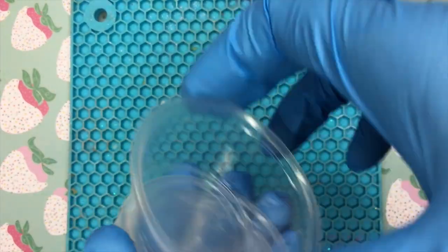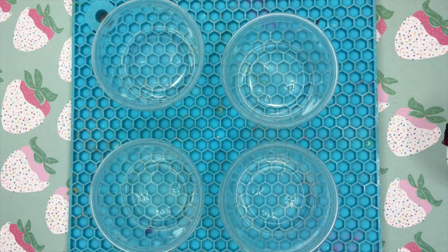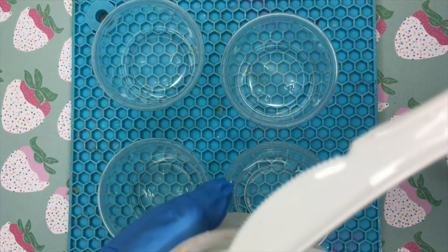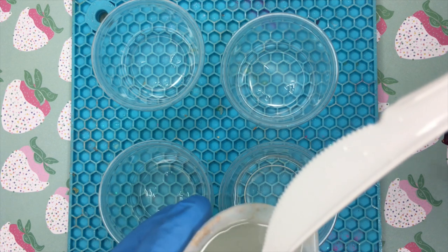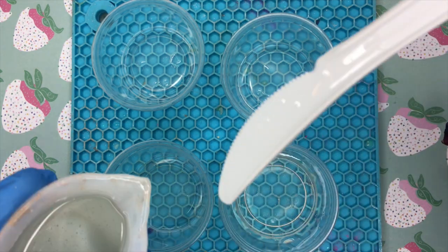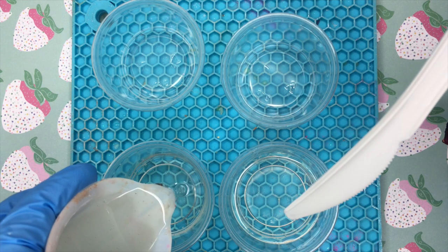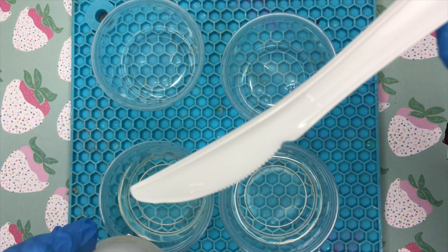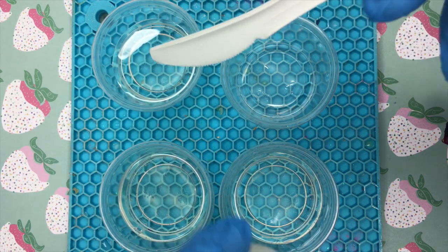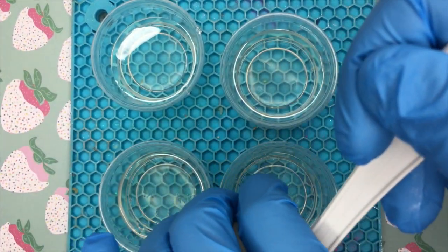After mixing my resin, I like to let it sit for about five minutes before I pour it into these cups. These are number five cups and I really like using these because they are reusable — once the resin cures I can just crinkle the cup and pop them out, so I don't have to waste them. I'm just pouring my resin into the cups, measuring about 25 milliliters per each cup. It really depends on how you want the effect to look — if you want more of one color showing, pour more resin for that color, but I wanted them all even.